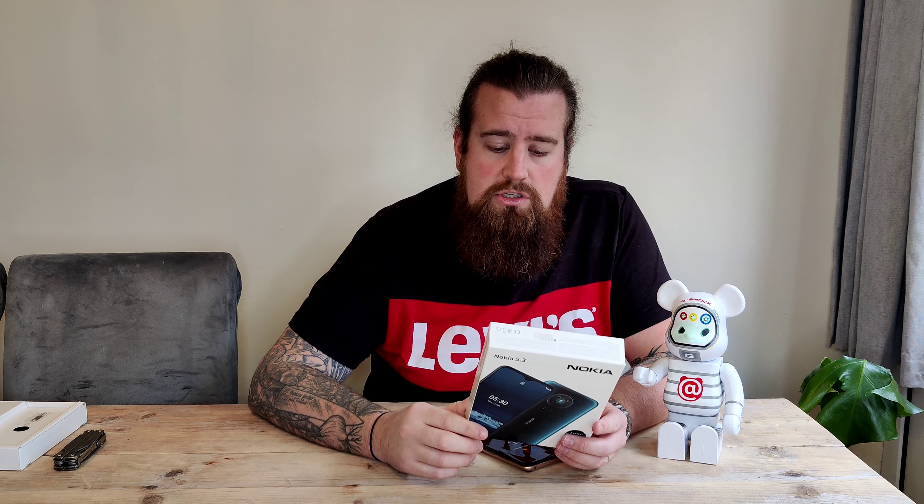The phone itself has a 6.5-inch HD screen and the Qualcomm Snapdragon 665 — for £125 that's not too bad. You've got a 30-megapixel main camera, 5-megapixel ultra-wide, 2-megapixel macro, and an 8-megapixel front-facing camera. Two-day battery life, they say — 4,000 milliamp-hour. And you've got two years of Android upgrades because it's Android One, which is always cool.